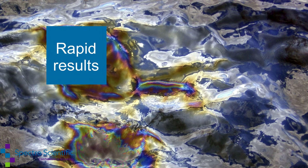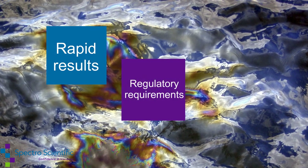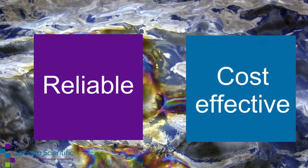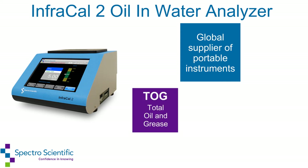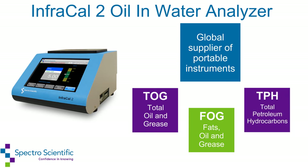Whether you don't have time for an off-site lab result, have regulatory limits that must be met, or have stringent quality control standards, the InfraCal 2 is your reliable, cost-effective solution. Spectro Scientific is a global supplier of portable instruments for the analysis of total oil and grease, fats oil and grease, and total petroleum hydrocarbons in water and soil.